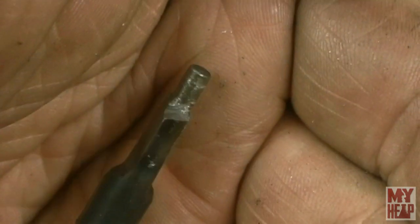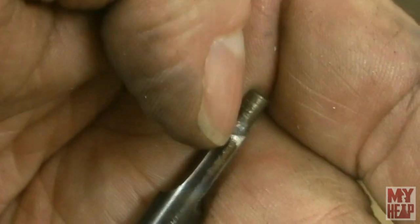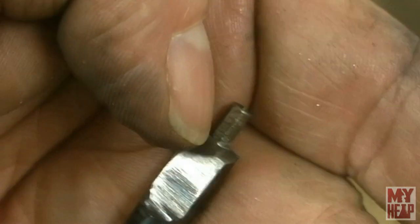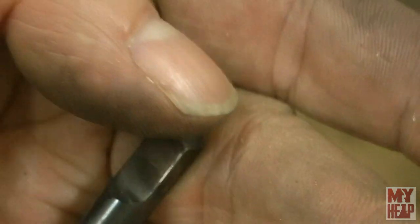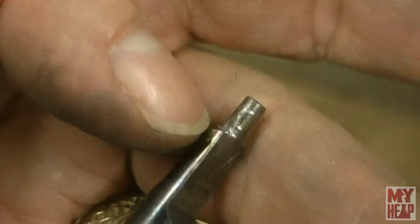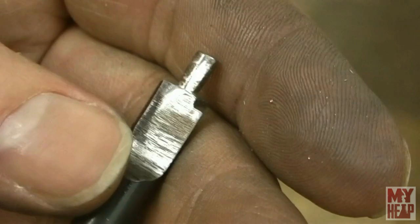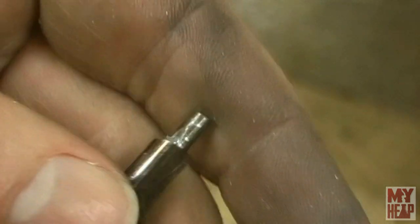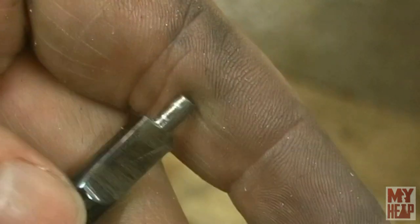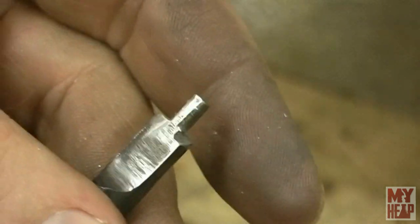You can see the edges are sharpened up to the edge, and there's some relief on the back, so it should cut. We should be able to make a spot or a countersink — you could probably use it as a countersink if you needed one that size, but we only need a flat spot for the nut to sit. Let's go over to the drill press, find a piece of scrap aluminum, and see if it does its job.